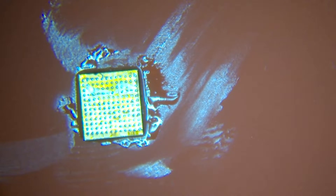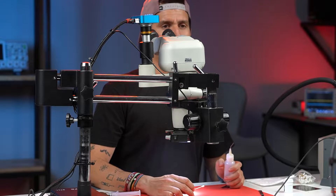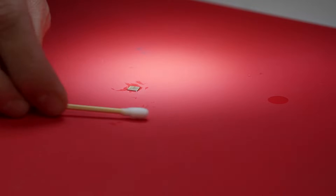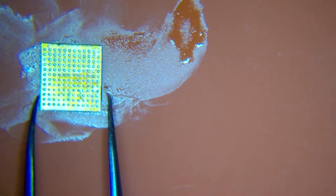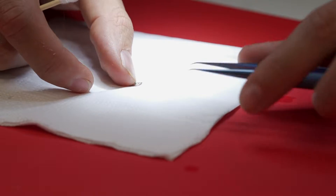Then I'm going to use what we call 'isopo' in Spanish — I don't know the English name, it's like a cotton swab. We're going to apply 99% alcohol and clean the circuits, just like this.